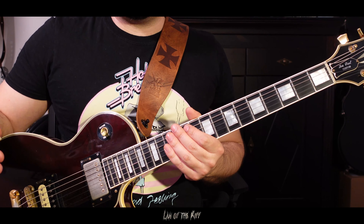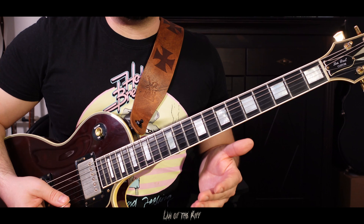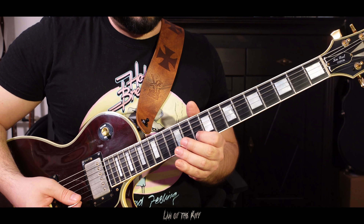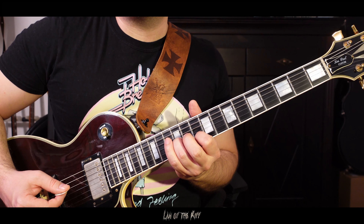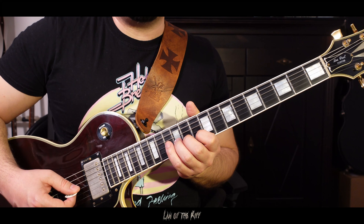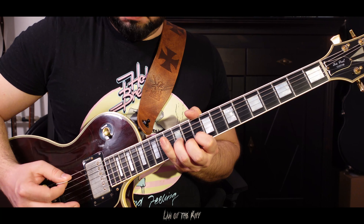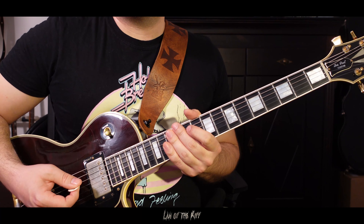Another thing he adds to make riffs more interesting, especially when you are the only guitar player in the band, are dissonant bends. In this example it's the 12th fret on the G string and the 10th fret on the B string. Together they sound like this. Now what you do is start to bend the 12th fret up until it sounds lightly dissonant. Another cool technique.